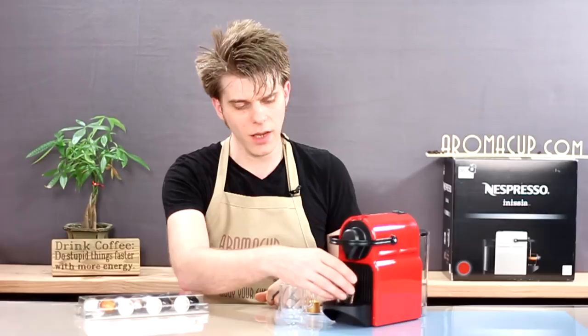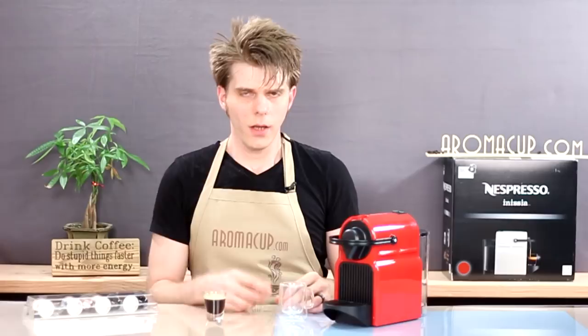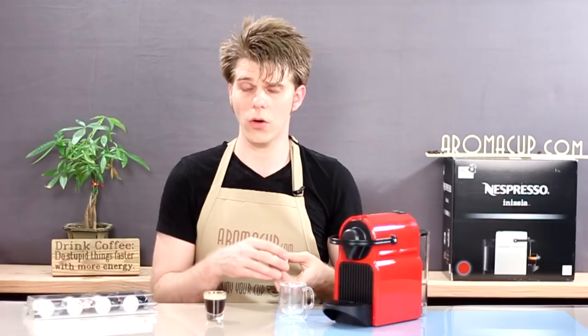Now let's talk about how to do the lungo shot. The reason you would want to program the lungo shot properly with your Inicia machine is because there are some Grand Cru capsules from Nespresso that are specifically labeled as lungo, meaning you want to use the lungo size option to get the optimal brew out of your machine.